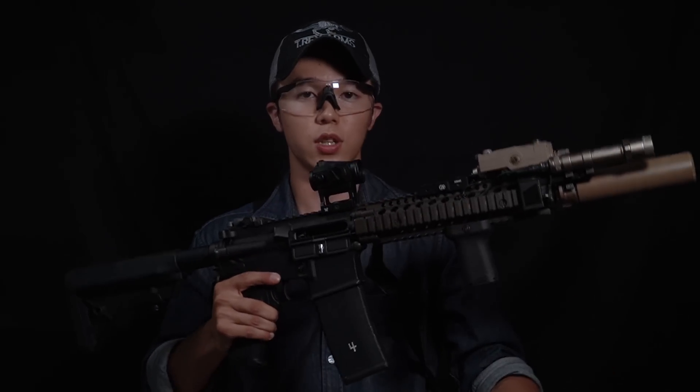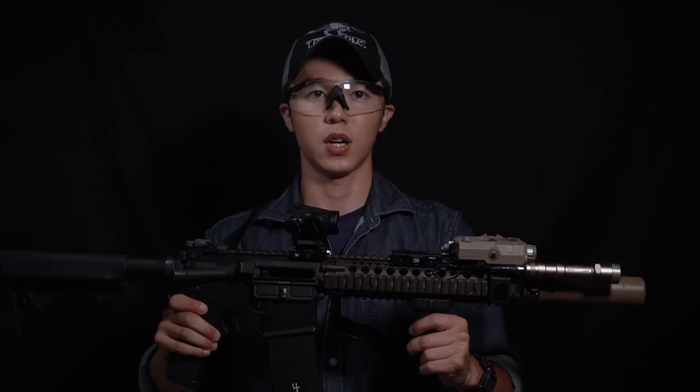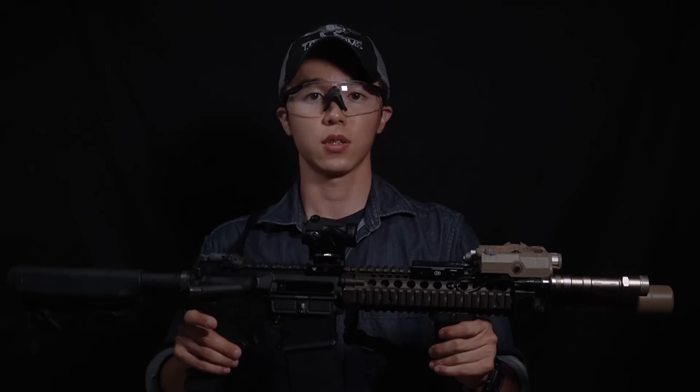以上、簡単でしたが私が普段使用しているMark-80 MOD1の紹介を終わりたいと思います。他にも私が使用している装備や、こんな銃を使ってみてほしい、こんな銃のセットアップを見たいという要望等あれば、コメント欄あるいは我々ペンギンズタクティカルのツイッターなどにコメントいただければ幸いです。ご視聴ありがとうございました。